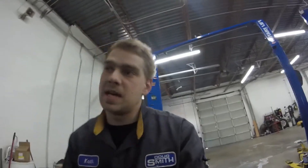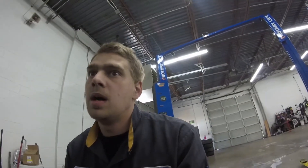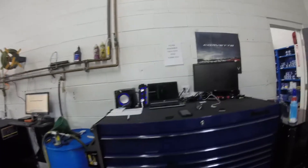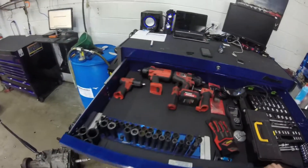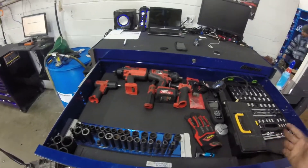The toolbox itself is a Master Series Snap-on. I think it's 58 inches wide, maybe 52 inches tall — I'm not quite sure. A couple features about the toolbox: you've got the room for the power tools and all that stuff. And yes, I have two impacts.